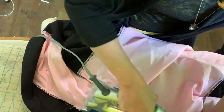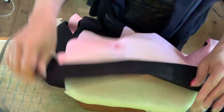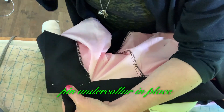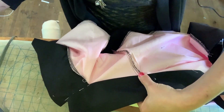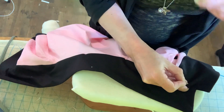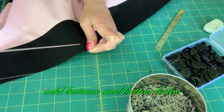Clip, flip, and press. Pin under collar in place. Clip, flip, and press. Topstitch. Add buttons and buttonholes.